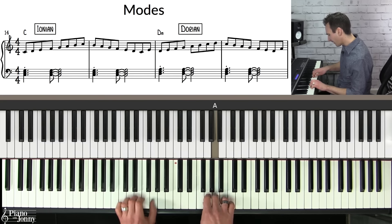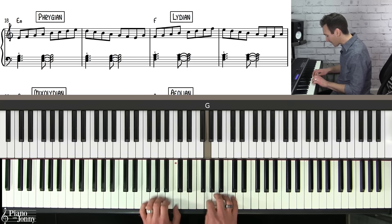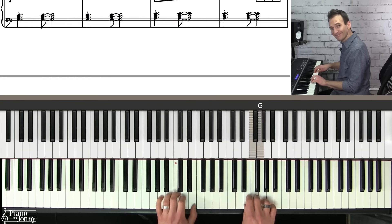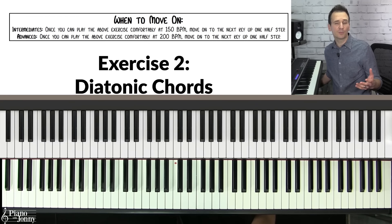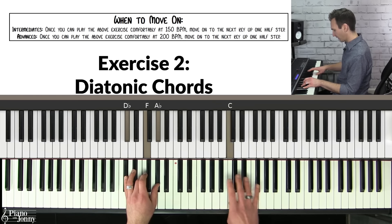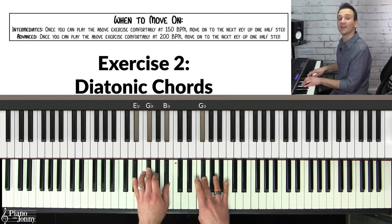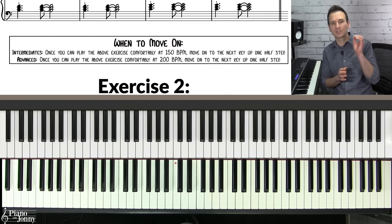Let's play this with the advanced backing track at 200 BPM so you can hear what it sounds like. Once you're able to play at the goal tempo, then I recommend doing this same exercise in the key of D flat major — E flat minor, F minor, and so on. If you want to learn how to solo with each of your modes, check out our Soloing Fundamentals learning track — link below.